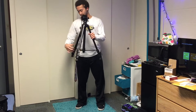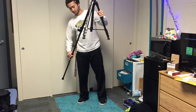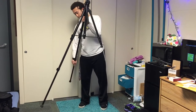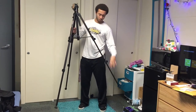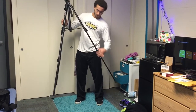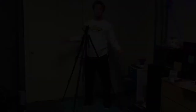First, set up your tripod. Next, insert your camera battery.